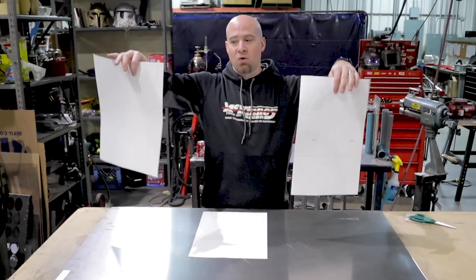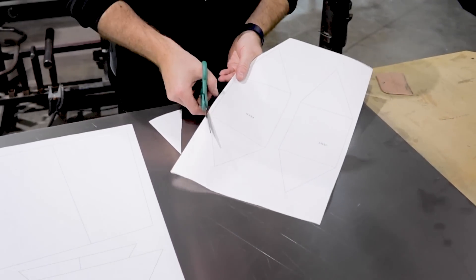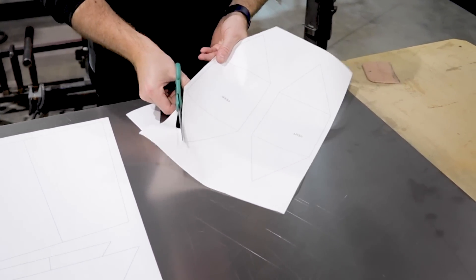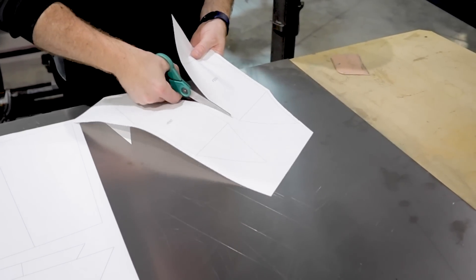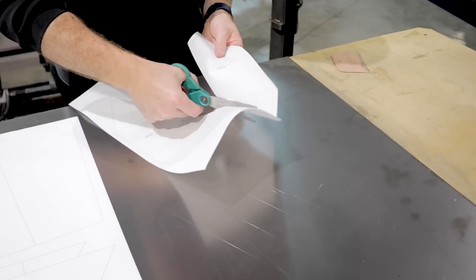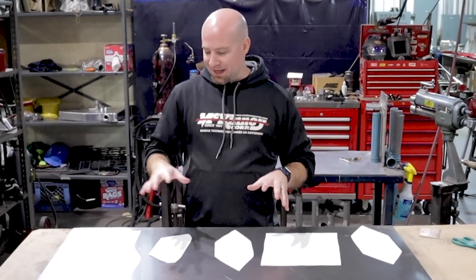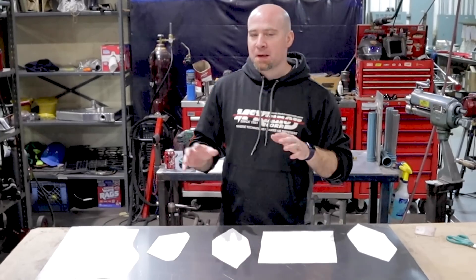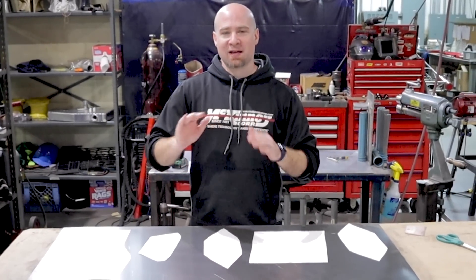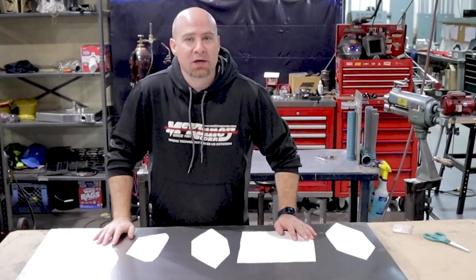I went ahead and drew this rocket stove up in AutoCAD, printed all my little pieces out one-to-one, so it's to scale. I'm going to cut all my pieces out, get them glued onto my sheet, then take it over to the shear, shear out all our bits, and work over to our table and get stuff tacked up. Now that I have all my pieces cut out, I'm going to nest them as closely and tightly as possible on our sheet.